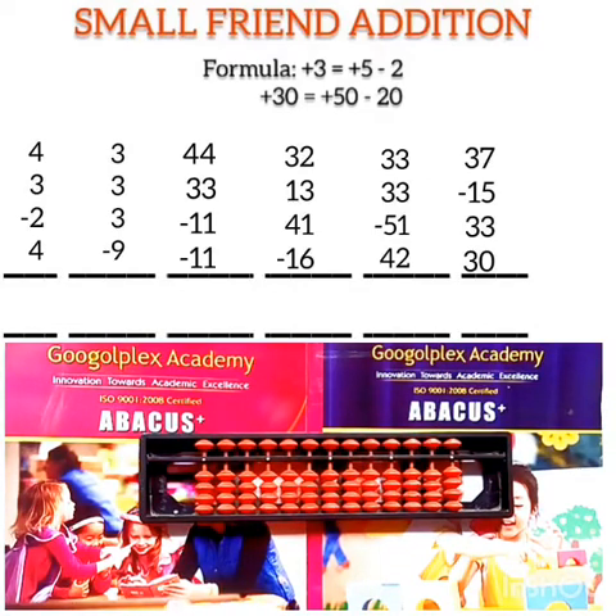Good morning children. In today's video we will solve questions with the help of the plus 3 and plus 30 small friend formula using the finger jim method. The plus 3 small friend formula is: plus 3 equals plus 5 minus 2. The plus 30 small friend formula is: plus 30 equals plus 50 minus 20. Along with these two formulas we will also use the plus 40 small friend formula: plus 40 equals plus 50 minus 10. Let's begin today's class.